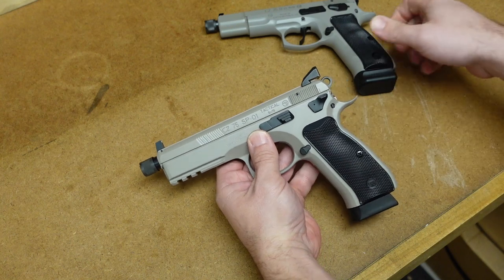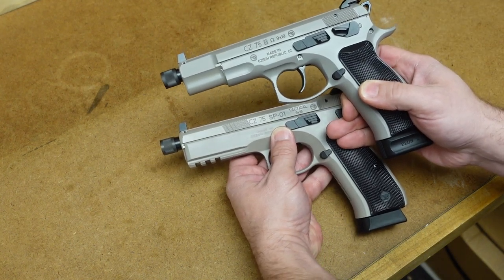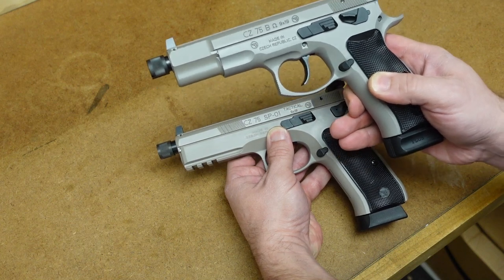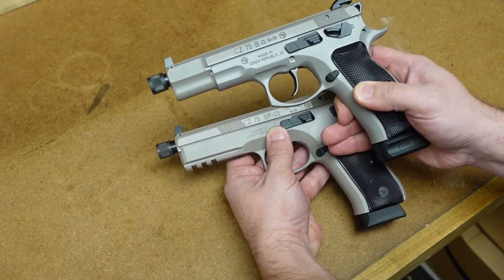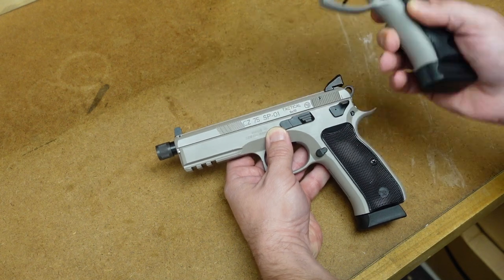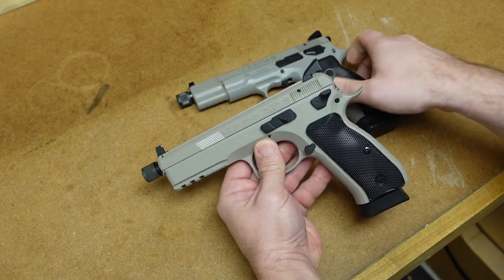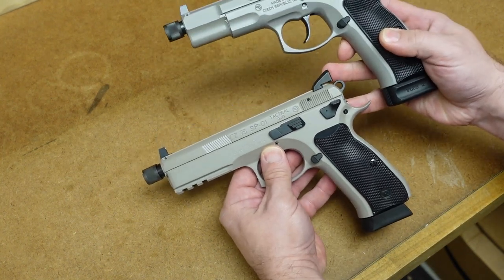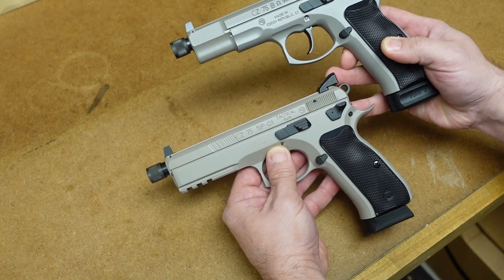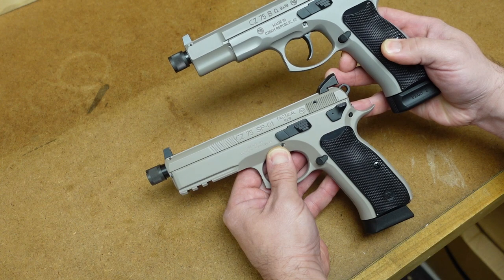I want to ask you guys — which one do you prefer and why? I like the old style and the original. You can take off that accessory rail if I have that really cool scallop look in the front. But if you want to be a tactical operator, you might like this one. So tell me in the comment section below which one you like and why. As always, thanks for watching.